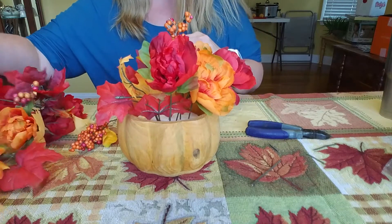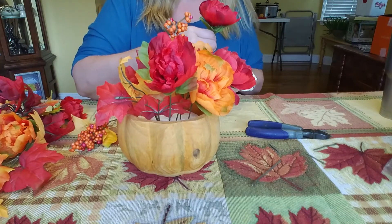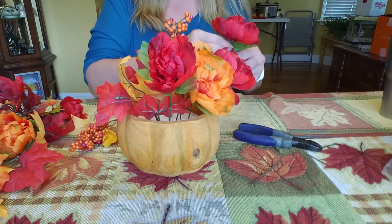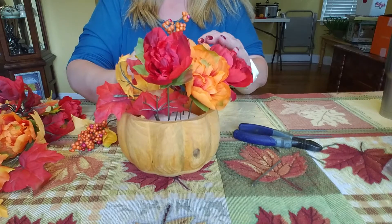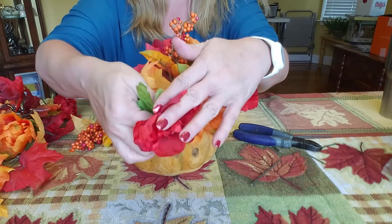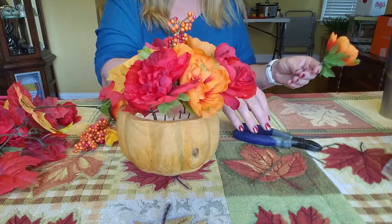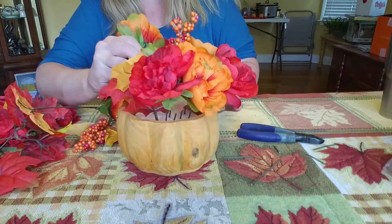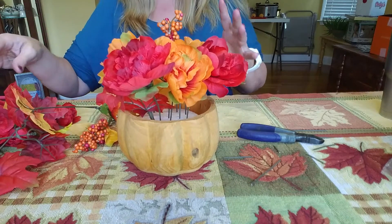I'm going to go ahead and do kind of the outside perimeter of my flowers and kind of do one of every other color, and then I'll kind of fill in around that. Because I do want every other color around the outside of my pumpkin, and then I'm going to fill in from there and decide where we're going to go from the center.